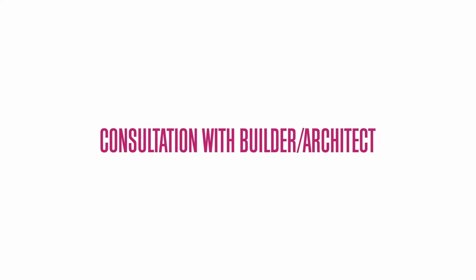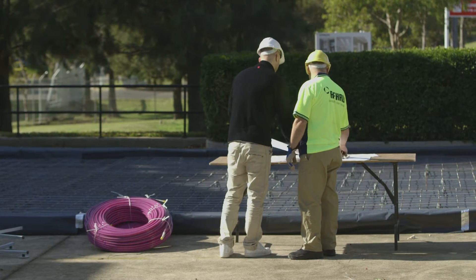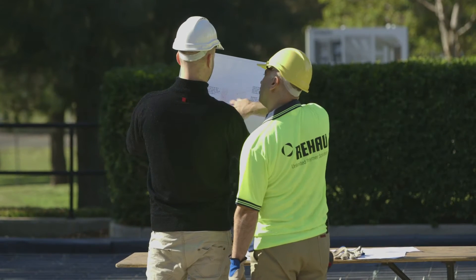Consultation with builder or architect: building plans change regularly, often at the last minute, before any installation proceeds. Consult with the builder or architect on site to ensure you have the most up-to-date set of plans.